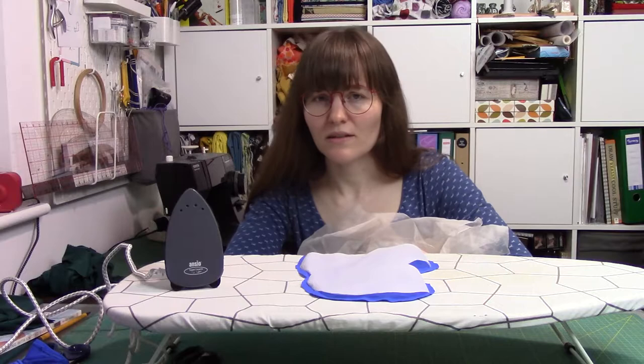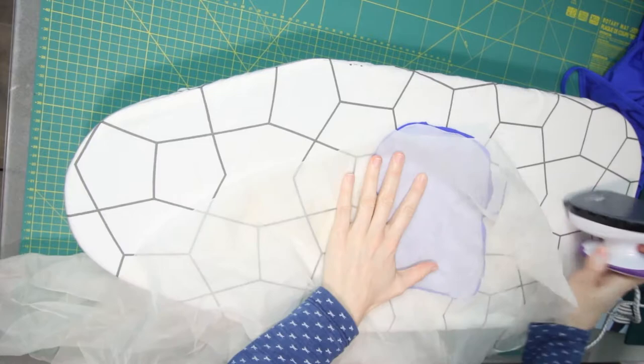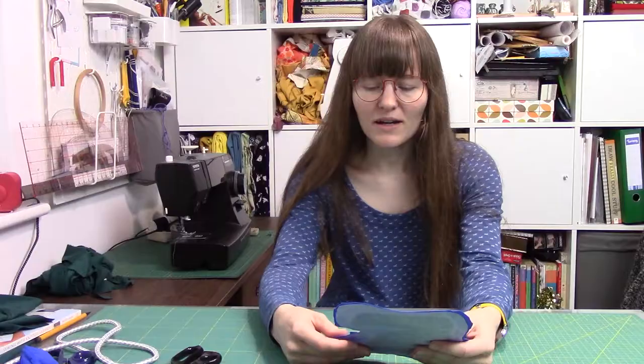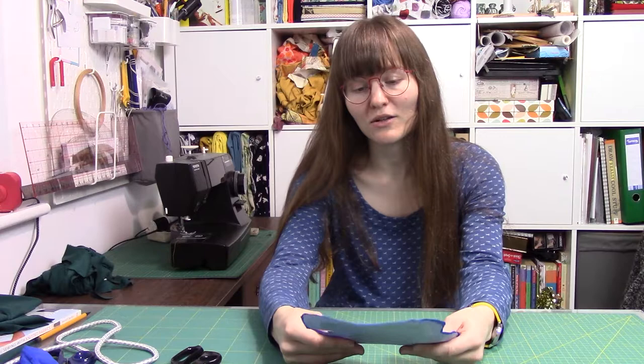To attach the bondaweb to the first side, I'm going to put the iron on setting two and also protect it with a bit of fabric over the top, hopefully so it won't damage or burn the fabric. It seems to have stuck on okay - I'm actually quite surprised at how well it has stuck. Now I'm going to trim the edges so there's not quite so much blue around it.